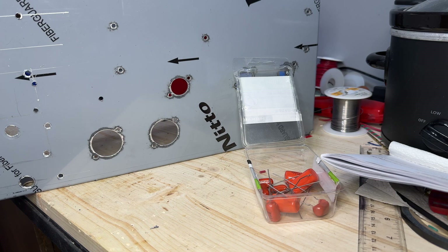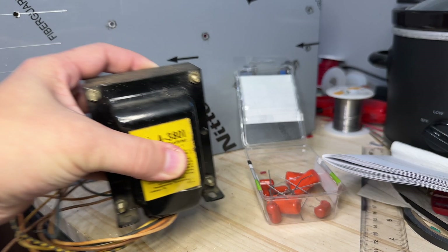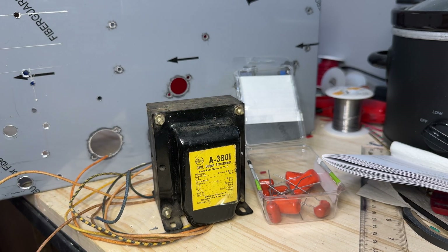One of the things that also kind of helped kick off this is I came across a Stancor A3801 output transformer. This is the type of transformer that Ken Fisher used in the original Trainwreck Expresses. It was very expensive for me to purchase because people know what this is and what it's worth. Originally this is the transformer he used, but later on due to some quality issues he swapped over to Pacifica for the power and output transformers.